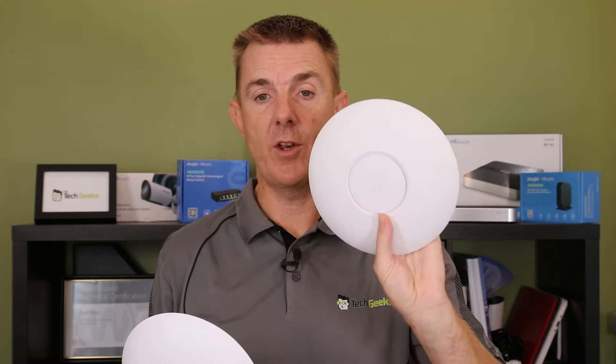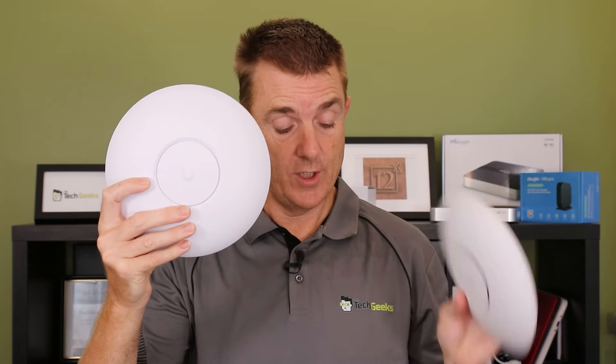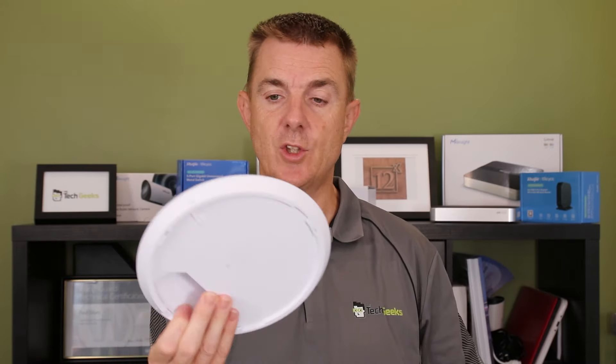This is one of the original AC Pros and this is the U7 Pro — so actually not too much difference in size. And because they use the universal fitting bracket, if you've already got one mounted on the ceiling, the AC Pro fits and it fits here in the U7 as well.